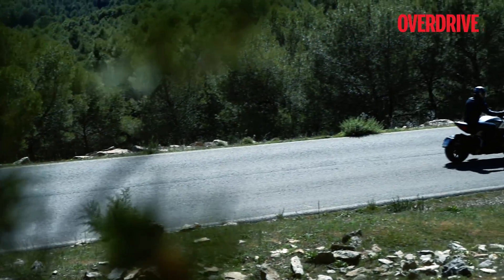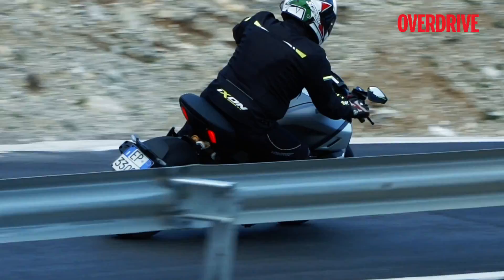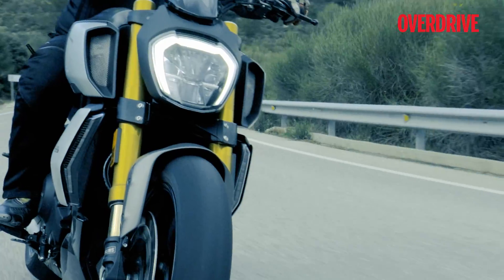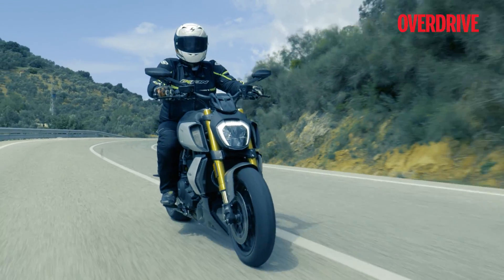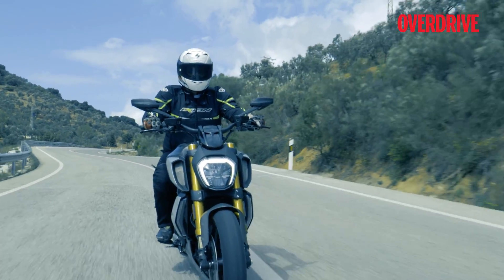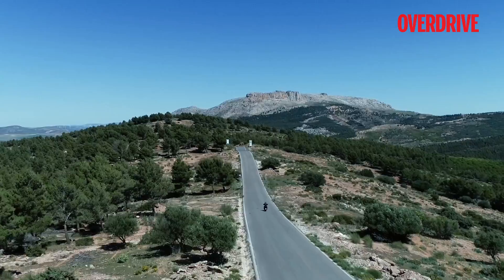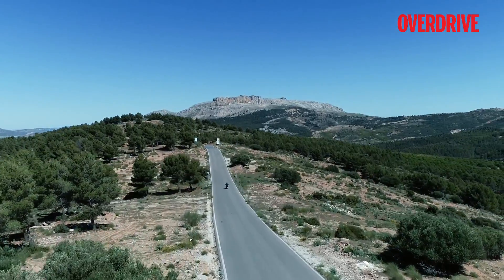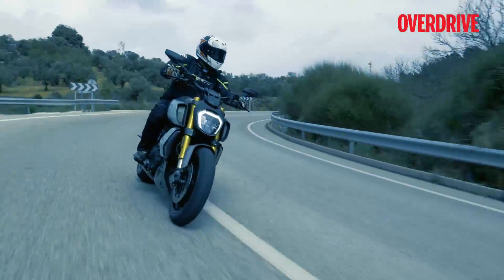On the whole, the engine feels smoother, more refined and sounds angrier, but more importantly, it packs in a seriously lethal punch. The Diavel 1260 allowed us to cruise comfortably at speeds well over 120 km/h, and when it comes to riding distances, the improved ergonomics are a big help too.